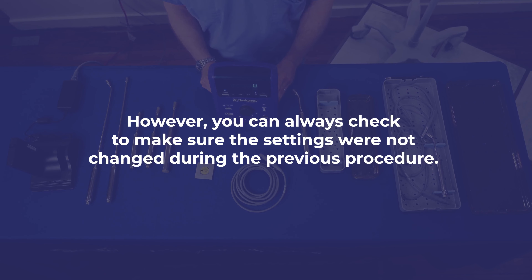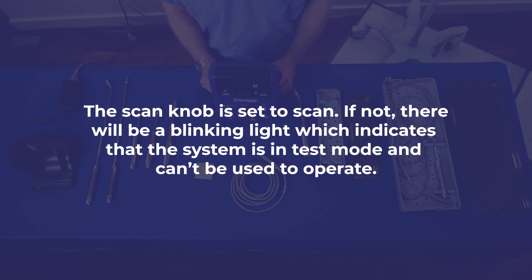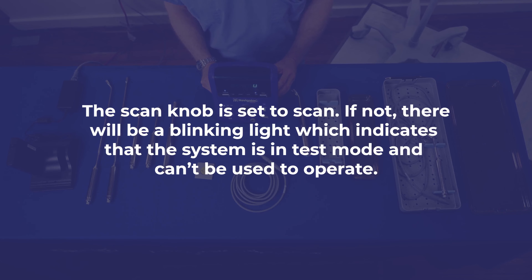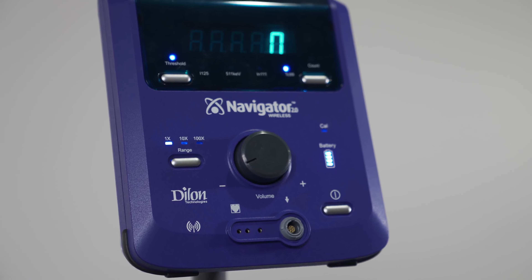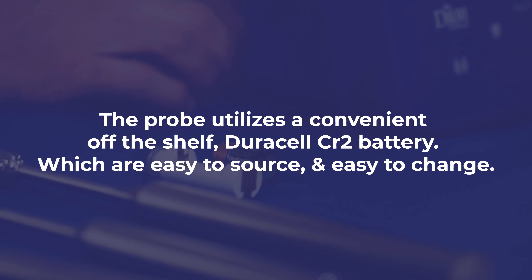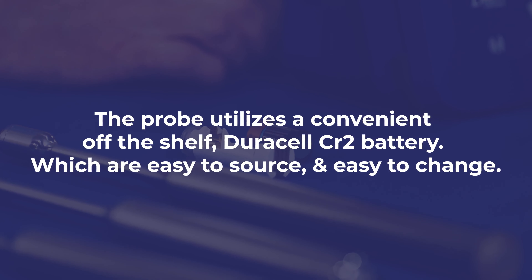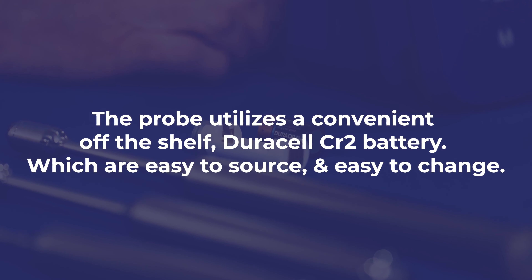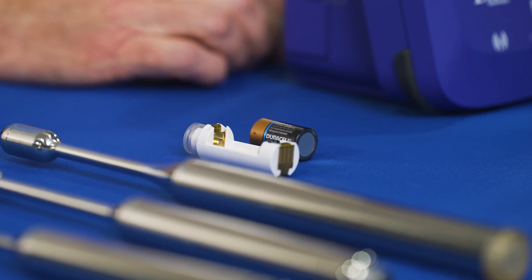You can always check to make sure the settings were not changed during the previous procedure. The scan knob should be set to scan. If not, there will be a blinking light indicating the system is in test mode and cannot be used to operate. Ensure the threshold light is on, the range is on 1x, and you are set to the desired radiation source. When turned on, the display will read zero. The probe utilizes a convenient off-the-shelf Duracell CR2 battery, which is easy to source and change. A new battery is replaced by central processing after cleaning and prior to each sterilization.